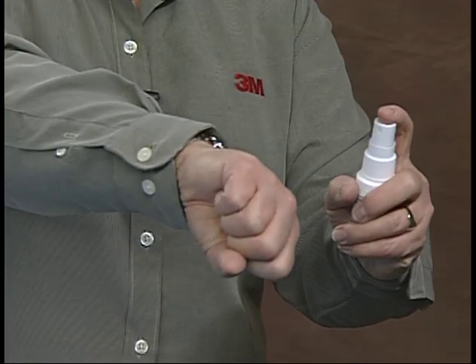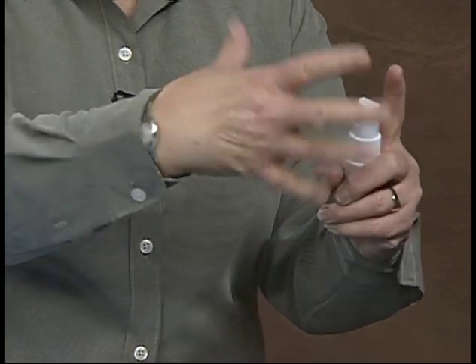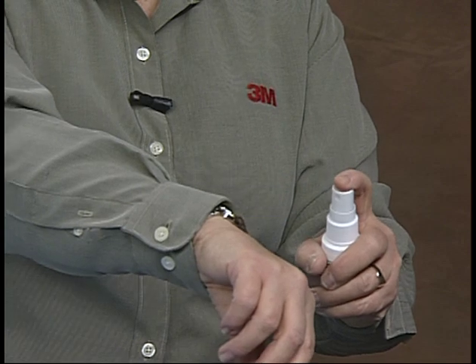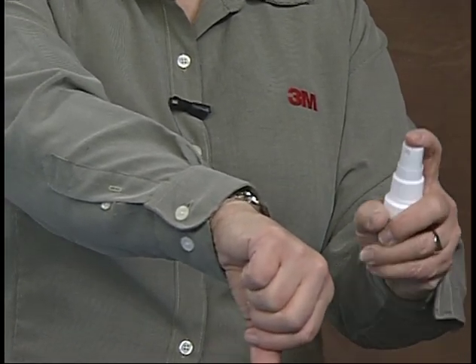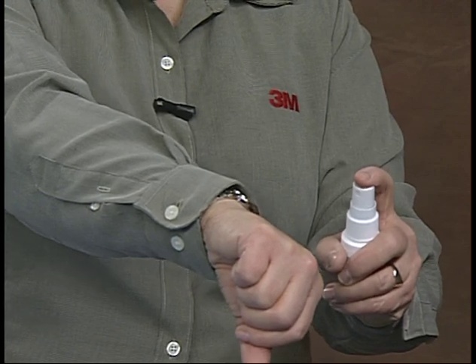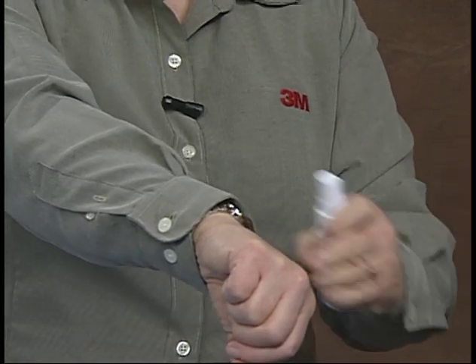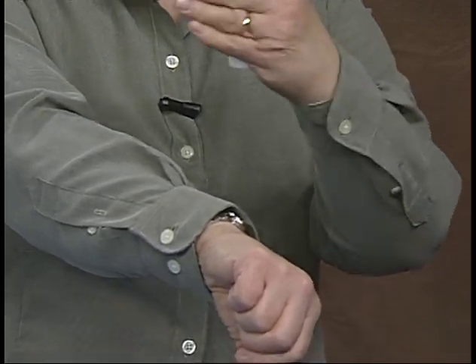You want to hold the bottle about four to six inches away from the skin. Sometimes, especially on the first use when you first open a bottle, you may need to prime the bottle a couple of times with a couple of pumps to get it started. Once you've done that, again holding about four to six inches away, spray to cover that area, then move to the next area that needs coverage, just as described with the wipes.